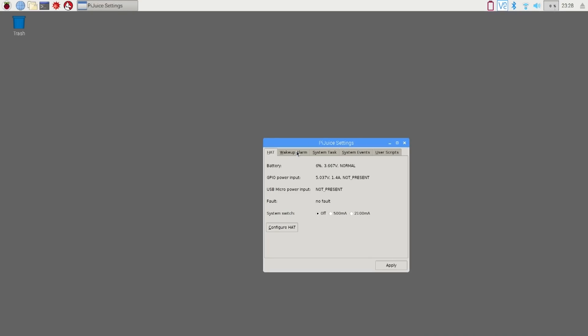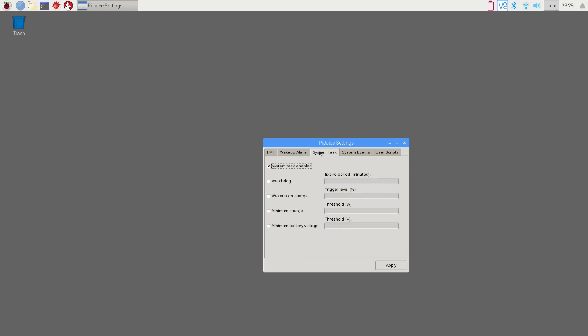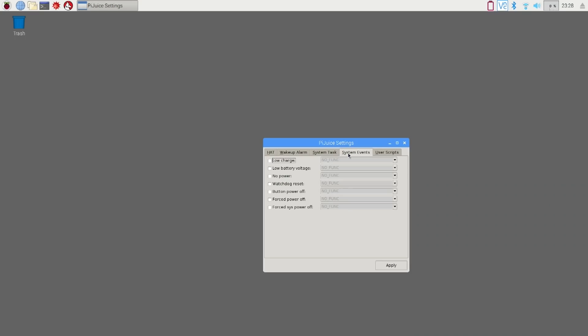You can head over to settings and here is what we're talking about for configurations. You can do wake on alarm — you can actually turn this on at a specific time, which is a really good feature, especially if you're doing some automated task that needs to start at a specific time. You have system tasks with watchdog, minimum charge threshold and all that. This tells you if it's charging or not, and on low charge, you can enable an action like halt the computer, reboot, power off, or put it to sleep.